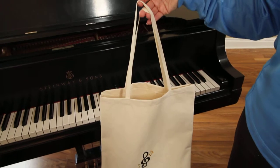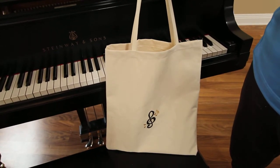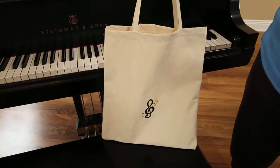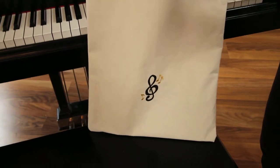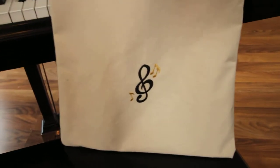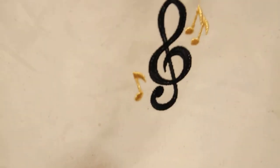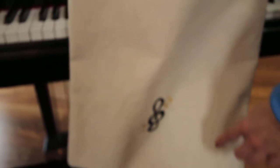This is our canvas bag made for your piano and voice books. This is natural color, it's a number 10 natural cotton canvas. From side to side it is 14 inches wide, 16 inches tall from top to bottom.